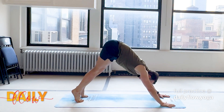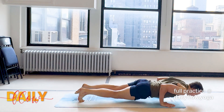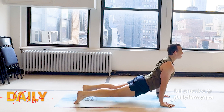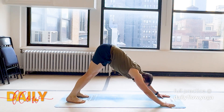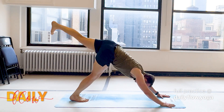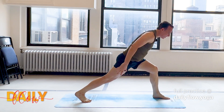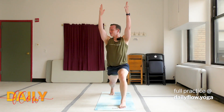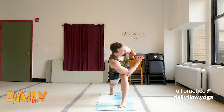Optional vinyasa — inhaling forward, exhaling to lower. Inhale, lift the heart. Exhale, down dog. Inhale, exhale. Inhale, lift the left knee — down dog split. Exhale, step the foot through the best you can. Inhale, rise up to your high lunge. Exhale, take your twist. Whatever variation — I see y'all choosing different things, they look great. Inhale. Exhale.